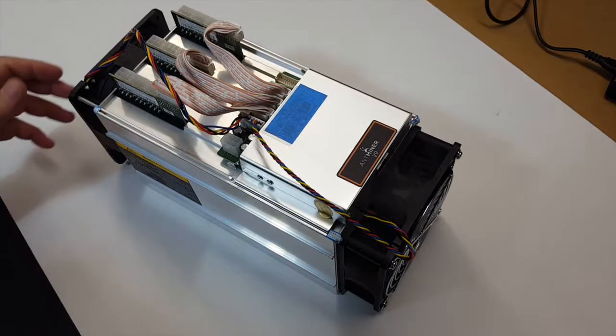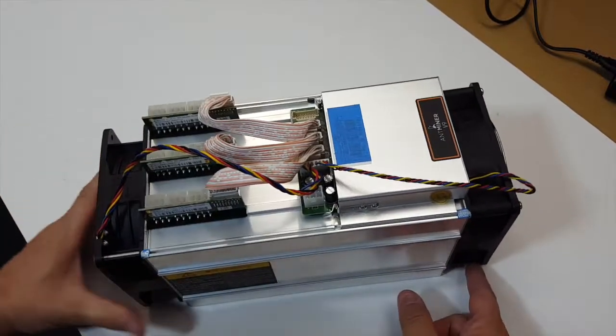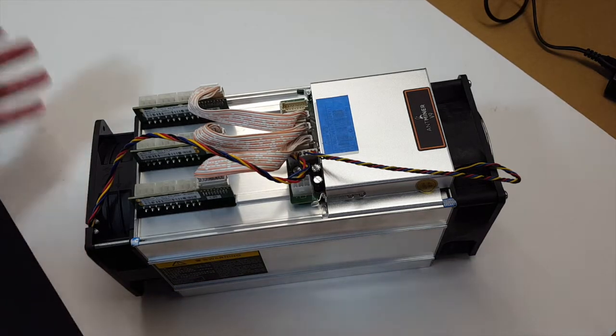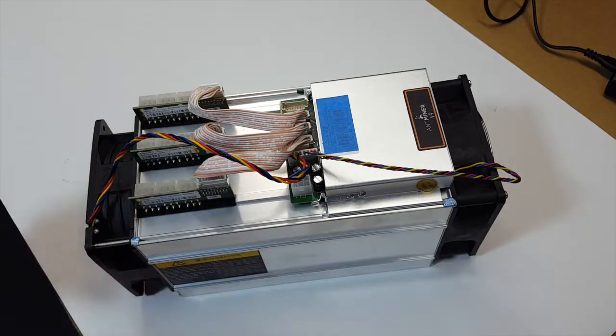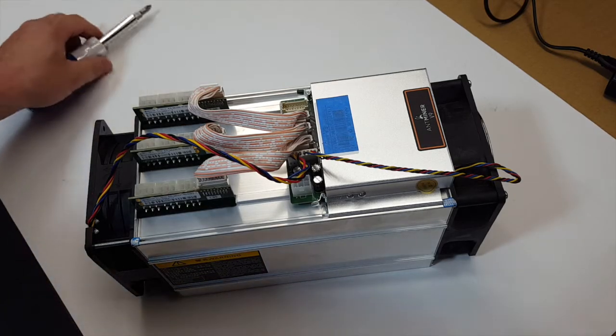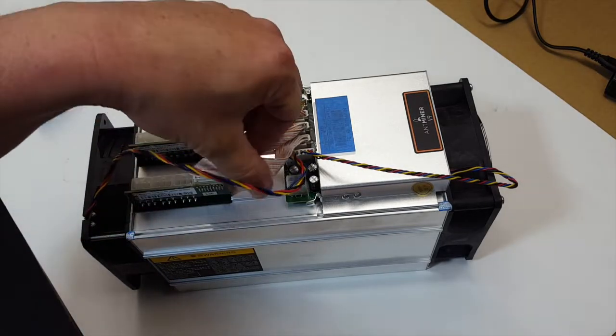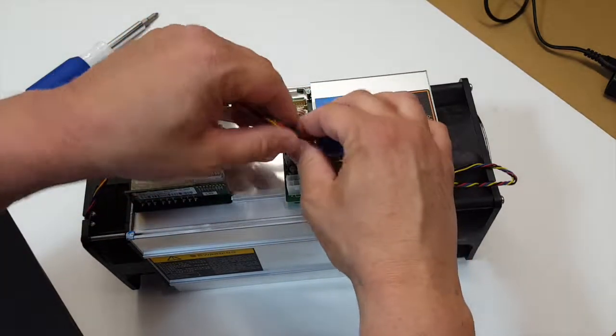Alright, Fuzz Pie Guy here. I'm going to show you — we're going to tear one of these apart and see what's inside one of these Ant Miners. This is a V9, but obviously the L3, S9, and so on will pretty much be the same. This is just a basic teardown to see what this looks like.